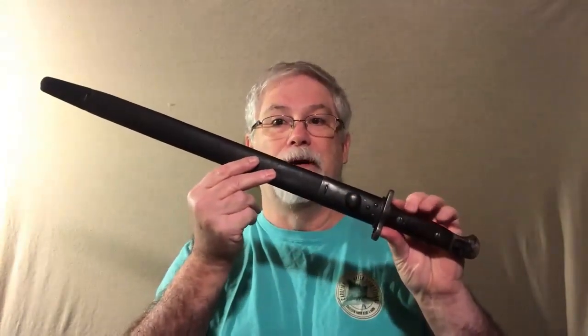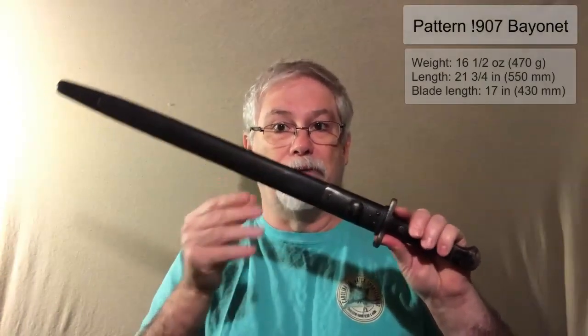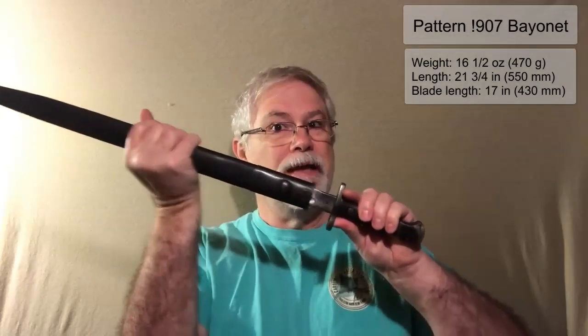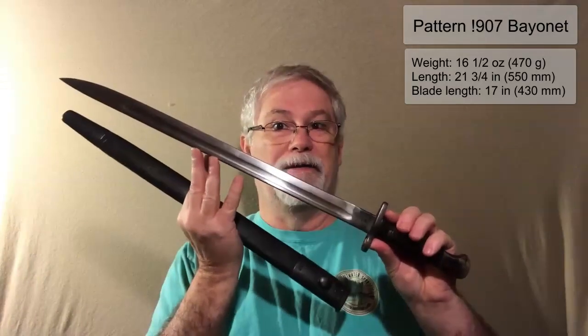So much for the rifle — as you can tell, I really like it. But this is what Eric had for me: the Pattern 1907 Bayonet for the Mark III SMLE. It's one big honking sword bayonet. This is the second actual sword bayonet I have — I've also got one repro — but I'm looking to get other sword bayonets. I really like these things. Totally impractical for any use other than being a stabby fool kind of thing — putting on the end of a rifle and stabbing something.